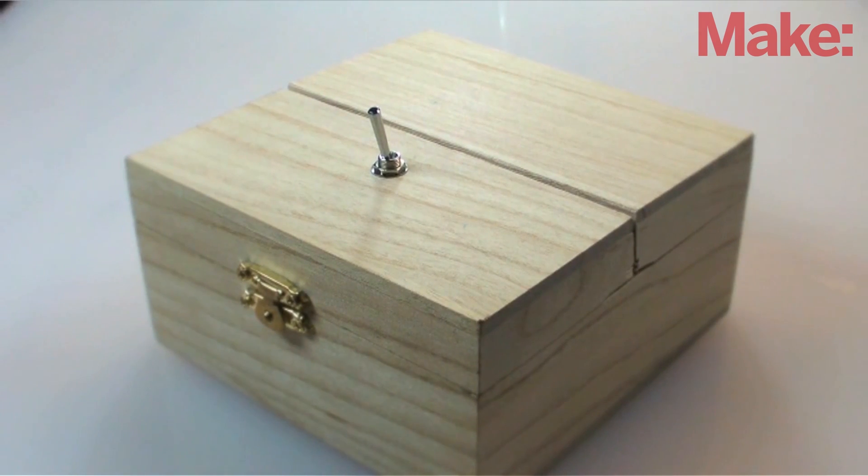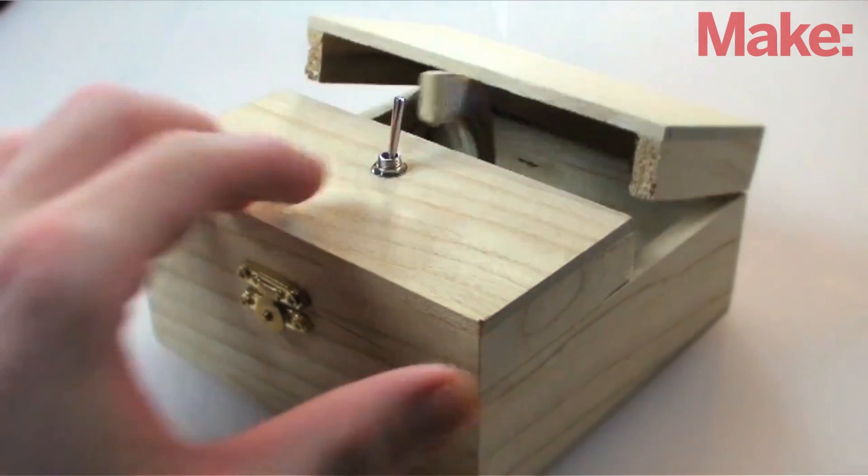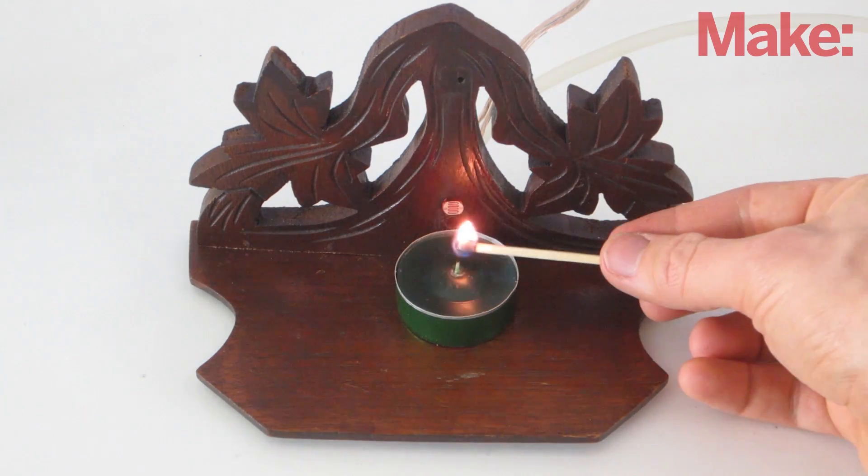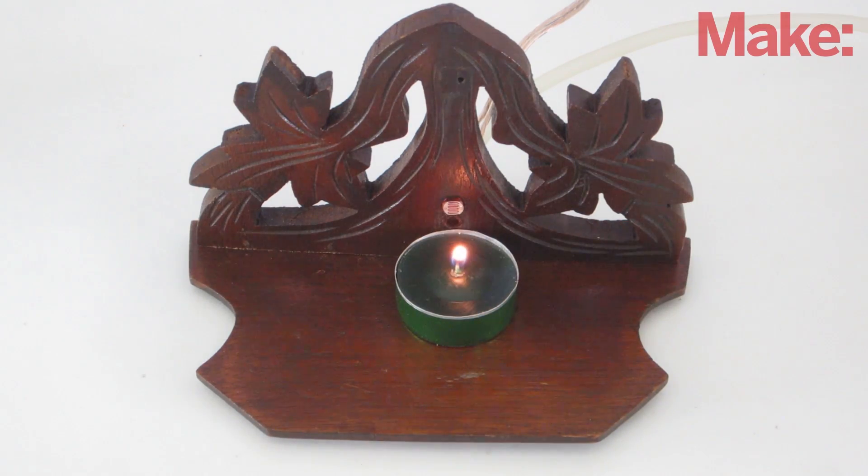You've probably seen the useless machine, the device whose only function is to turn itself off. Just for fun, I decided to apply this concept to something else. So this week, I'm going to show you how to make a useless candle. Whenever you light it, it will automatically blow itself out.